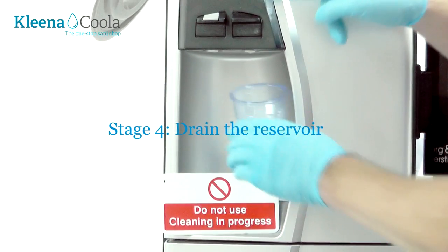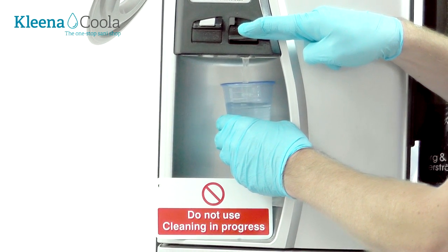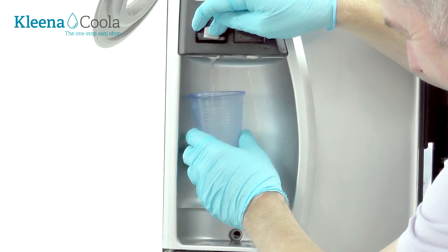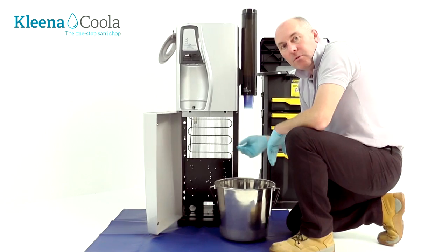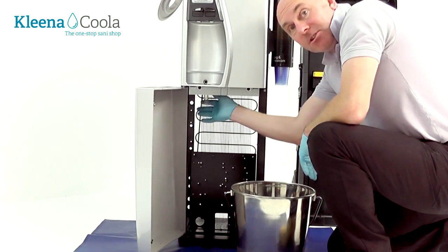So we've had our 5 minutes contact time, so now we're going to drain off the solution out of the reservoir. First of all we'll take it from both taps. We've taken as much water as we can out of the taps; all we've got to do now is locate the bung plug and totally drain the reservoir. On this particular machine it's inside here.